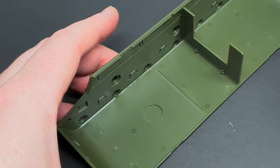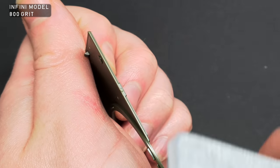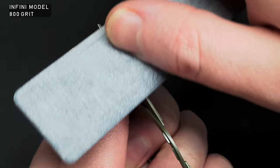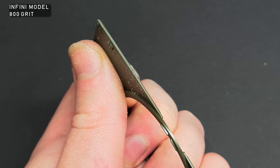Any mess left after removing items from the sprues was cleaned up with an Infini Model 800-grit sanding stick. These Infini sanding sticks are a new addition to the workbench, and I've got to say, they're really good.